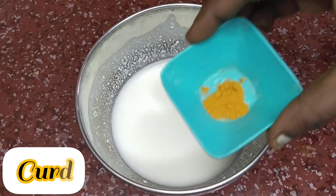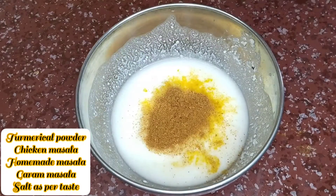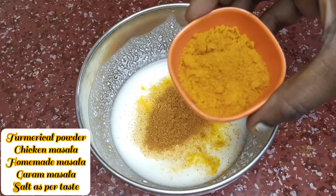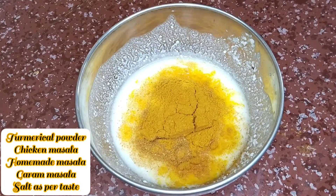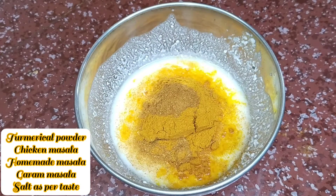Add the onion, then add some sauce. Add some sauce, salt and sugar. Add some salt and sugar as well.